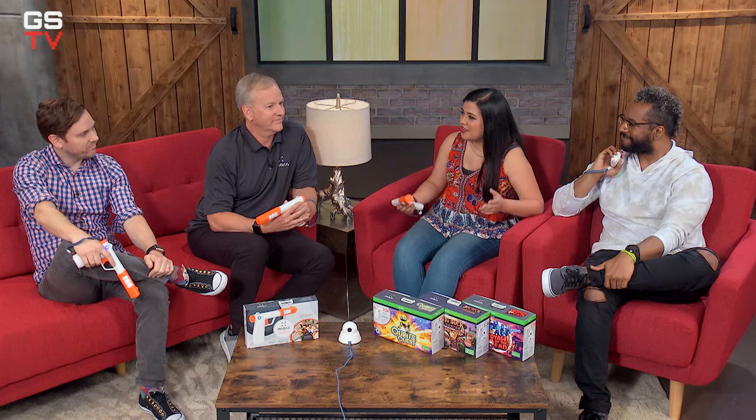There hasn't been a whole lot of change or innovation in light gun gaming in the last few decades — until now. My name is John Moore and I'm with Performance Design Products, and we're here to talk about Mars. I'm Adam Nose, a product manager on Mars with Performance Design Products.